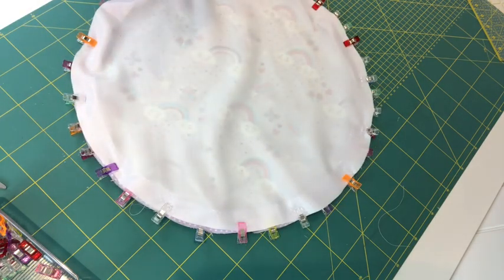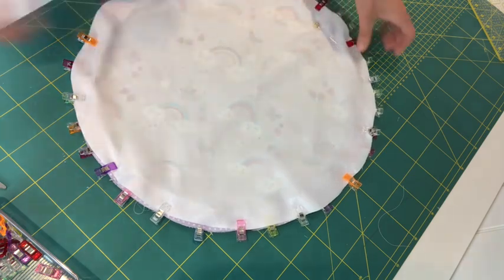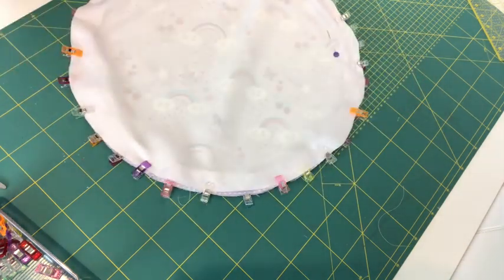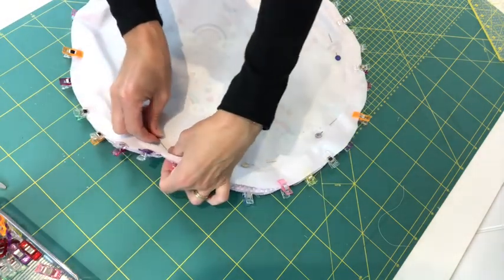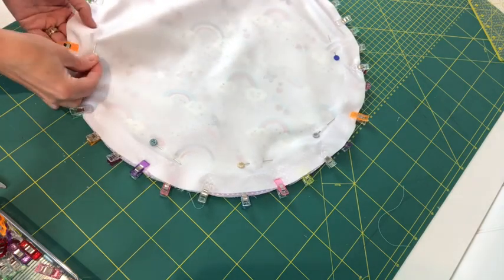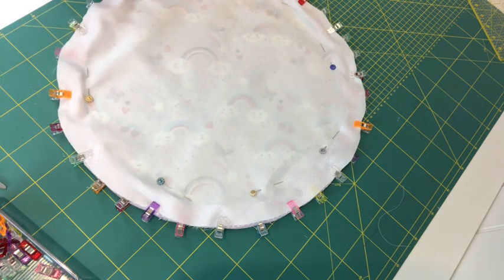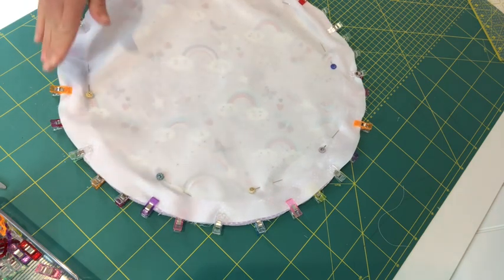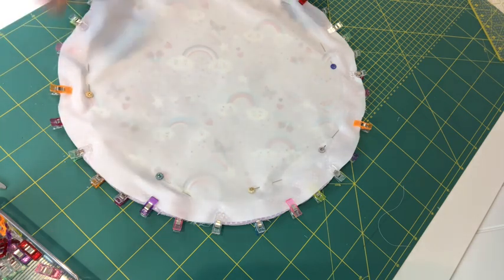The waterproof fabric can be a bit slippery and shiny, so I'm also adding a few pins at intervals around the edge to hold all the layers together and stop them from moving as I sew. If you're using two cotton fabrics you may not need to do this. Now I'm going to the sewing machine, setting a standard straight stitch, and sewing all the way around the circle circumference. I need to leave a gap — not near the bias binding opening — probably about three inches, to turn it the right way, and then seal that up afterwards.